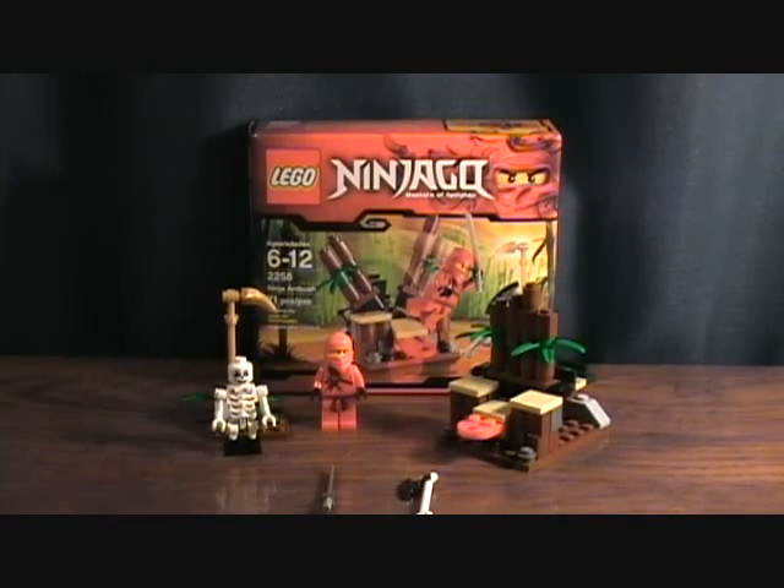Hey guys, welcome back to Matlock's Toy Room Reviews, and today I'm doing another LEGO set. This is another Ninjago set. This is the Ninja Ambush.